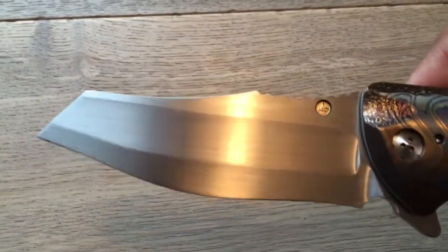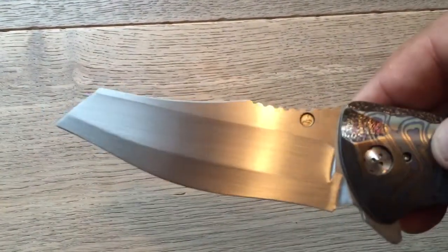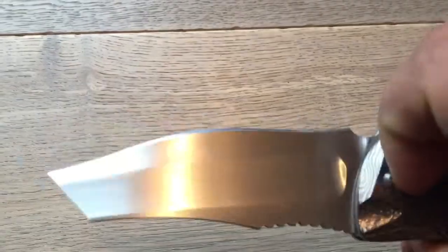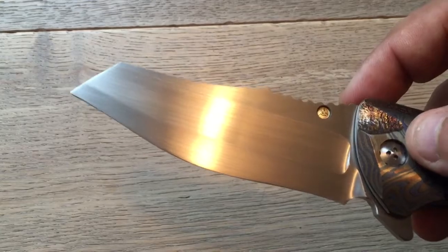Very nice hand rub, as usual with Alan. I apologize for my filthy fingers, but I can tell you that the hand rub is absolutely excellent — very delicately done. The edge is very nice.